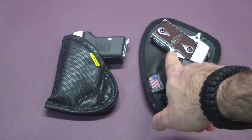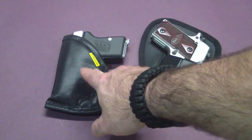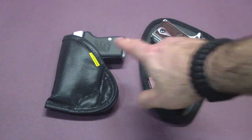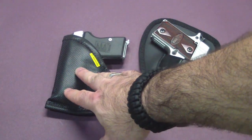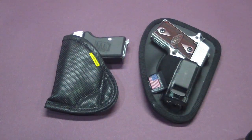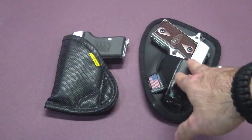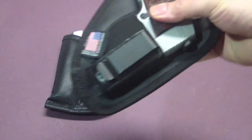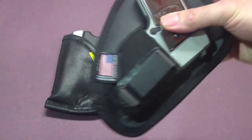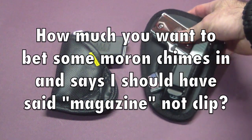This one will hold a lot of the same smaller guns, but it won't hold my Ruger like the Remora will. So there's one thing the Remora has over the Nate Squared Tactical — it holds a few more guns than this one does. Another thing it has over the Nate Squared is it doesn't need this clip. As you can see, the Nate Squared has the clip on it, and the Remora has no clip.